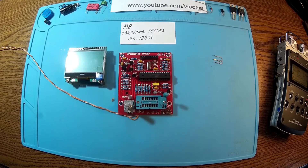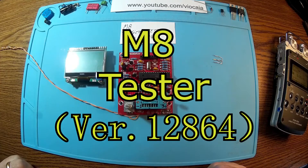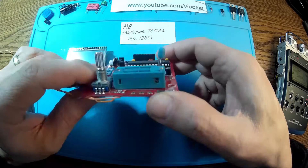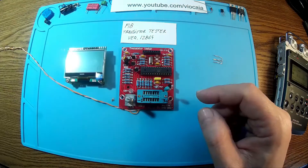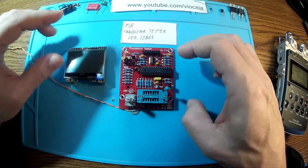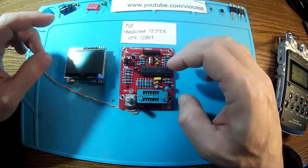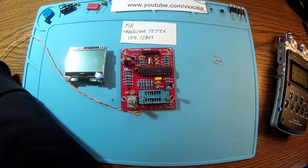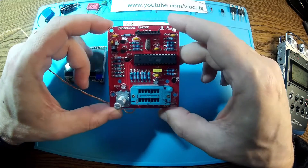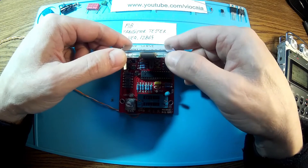Hello again — a new day, a new project. I want to present my best-ever transistor tester, the M8 version 12864. This transistor tester came as a kit, so you have to assemble it yourself — all the resistors and other parts you put together, solder, and do all the checks afterwards. I already put this together, and now let me get the display in place.